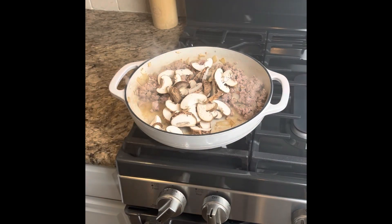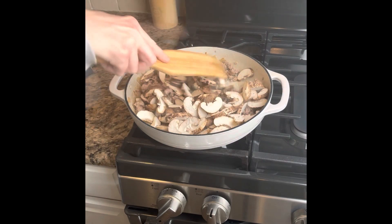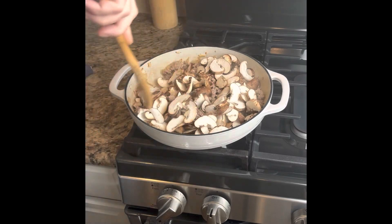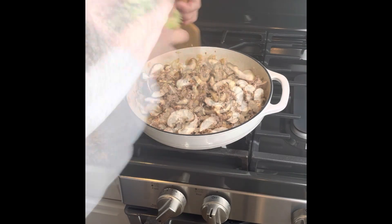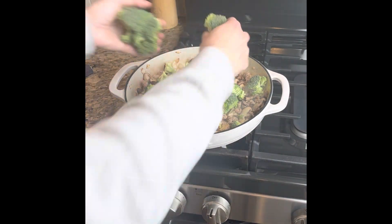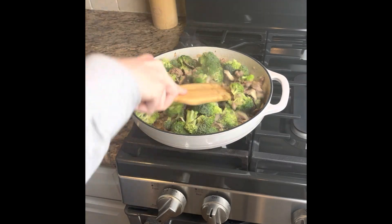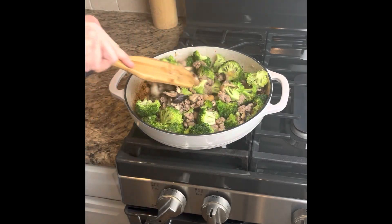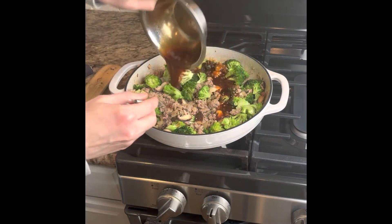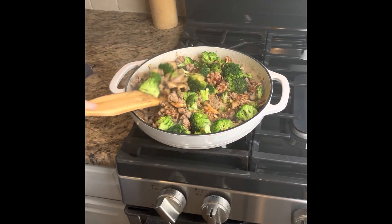I added in my mushrooms when the pork was about halfway browned, gave them some salt to draw out the moisture. Even though it looks like a lot, they shrink down — in just a few minutes they kind of melt right in. Then I added my broccoli, got it all tossed in nicely, and added the teriyaki mix, tossing everything together.